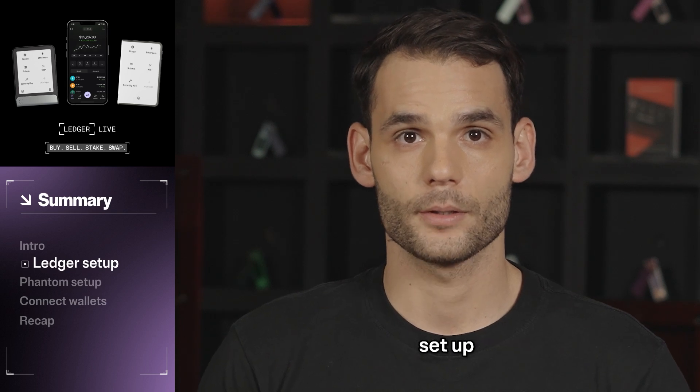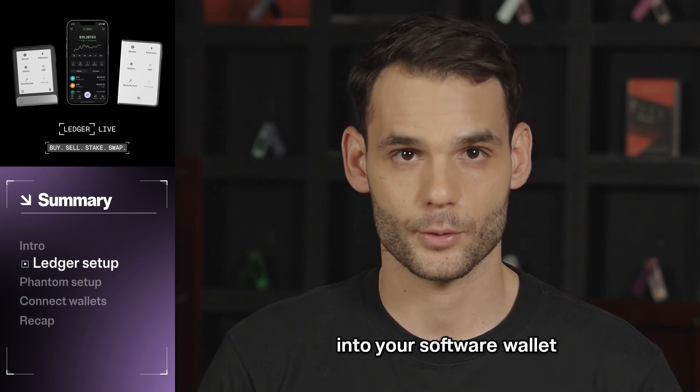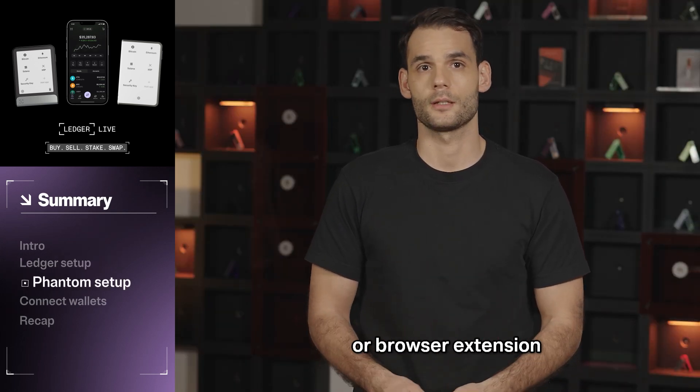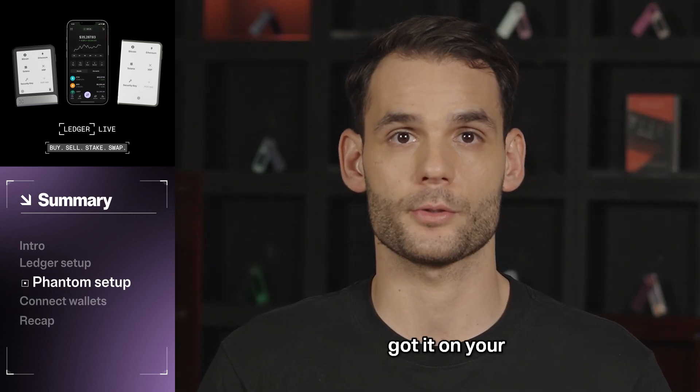Once the wallet is set up, you can safely import the Ledger-generated account into your software wallet. Fantom is a software wallet that is available as a mobile app or browser extension. In this video, we'll use the mobile app, so make sure you've got it on your smartphone to start.